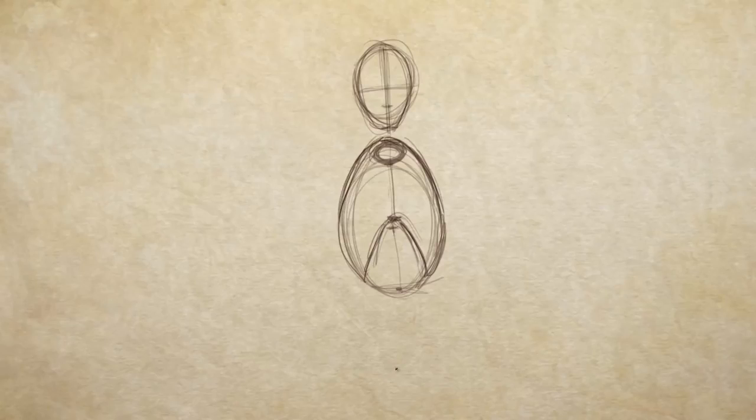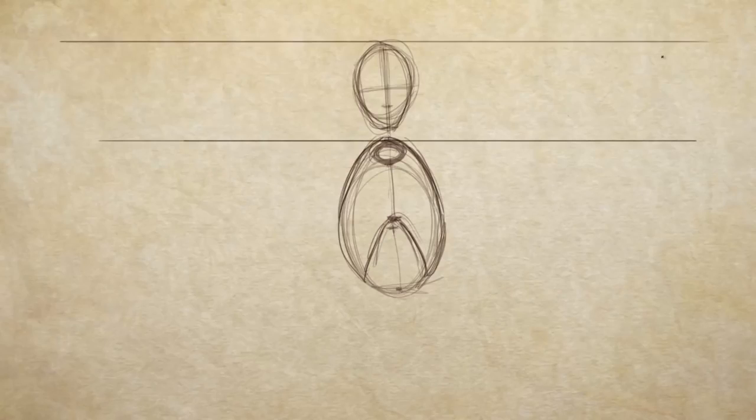So here we go — rib cage. And I might as well copy this over so I can do a side and a back view as well.